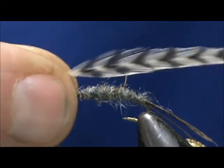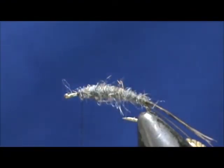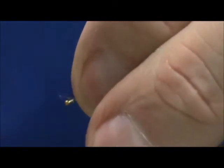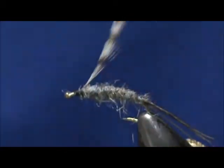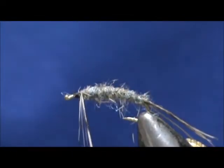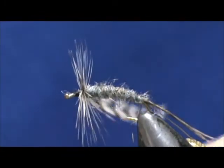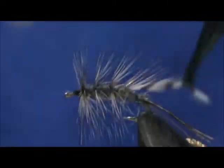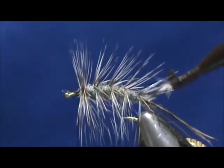Now for our hackle we're going to use a grizzly hackle — this is a pretty stiff hackle from a rooster cape. I'm going to tie that in right at the front, put my hackle pliers on it. I'm going to start out by putting a couple of wraps right in the front, and I'm going to palmer it back through and bring that right down to the tail.